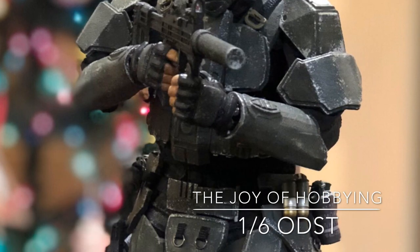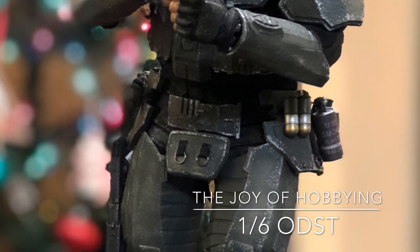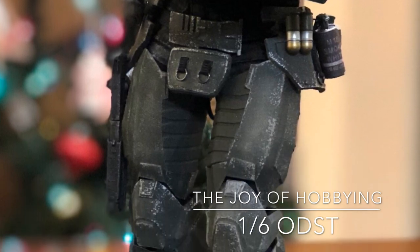Hey guys, my name is Zach. Welcome to the Joy of Hobbying. Today we're going to talk about a 1/6 scale ODST custom that I put together.